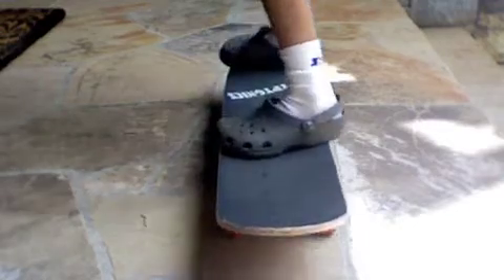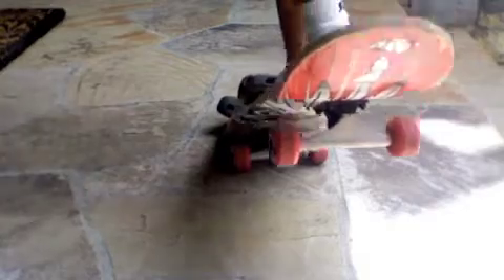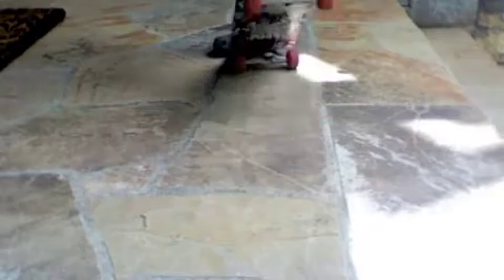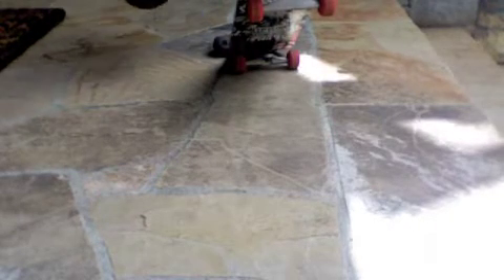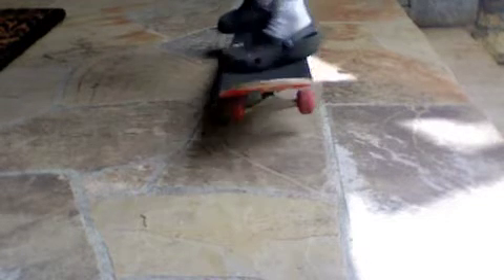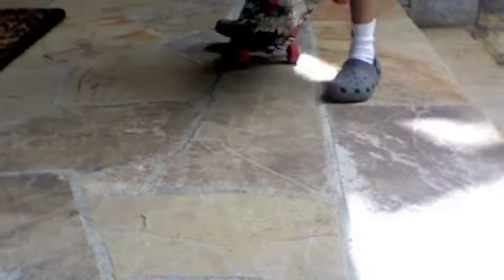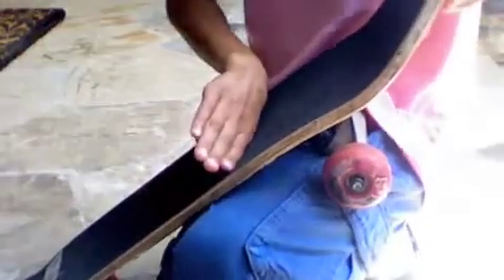So you're gonna have your feet like that, and you're gonna pop the board — like that. Once you hear it and feel the board touch the ground, you're gonna take this foot and turn it like that. So if your foot is straight on, you're gonna go from straight on your foot to like that.